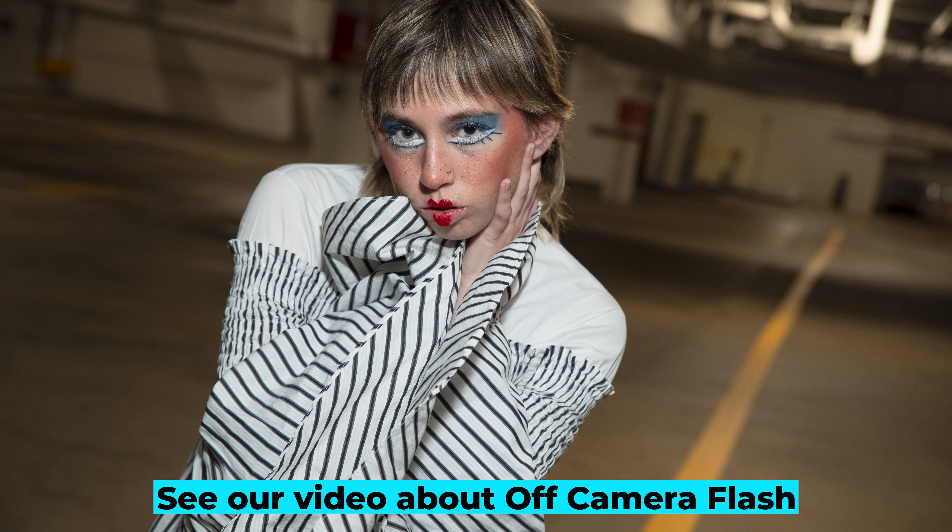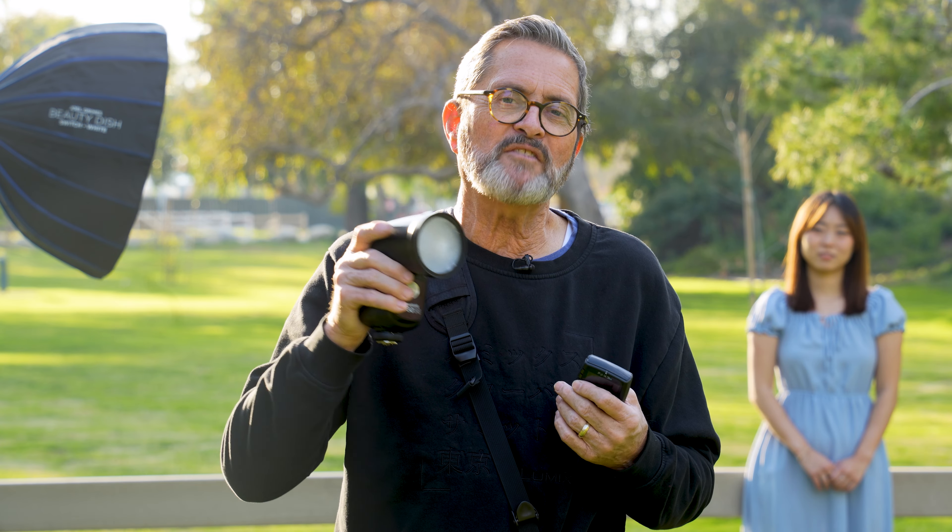That's a natural progression for people as they begin to learn and understand photography. Some people use a speed light for off-camera flash their entire careers and love them. So let's show you how to set up the FJ80SE as an off-camera flash.